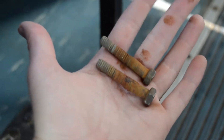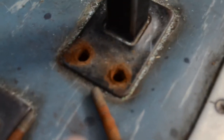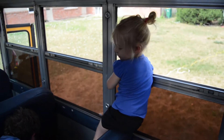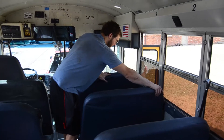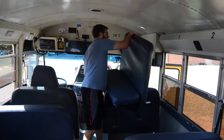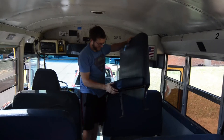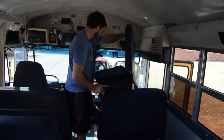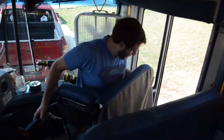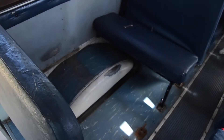We got the first two screws out, and it's super, super rusty. We got a seat out! We're gonna set it outside for the next room, right here. Yay! We got one seat out.